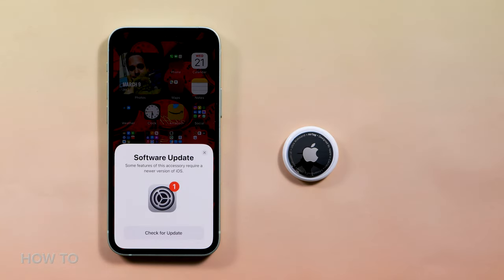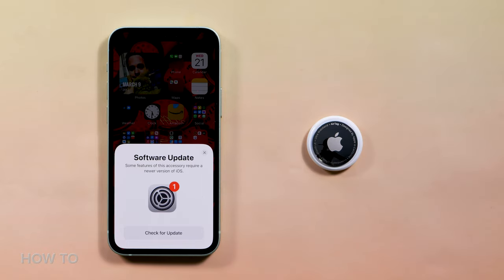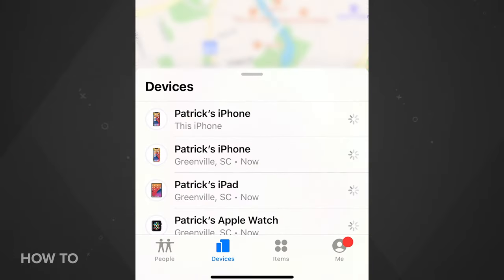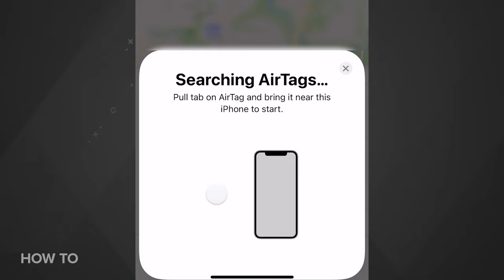If you don't have iOS 14.5 installed when you go to pair your AirTag, you'll be prompted to download and install it. Also, if for some reason you don't see a pairing window appear when the AirTag is next to your iPhone or iPad, open up the Find My app, tap on the Items tab, then tap Add New Item. Next, tap Add AirTag and you'll be able to start the whole connection process.